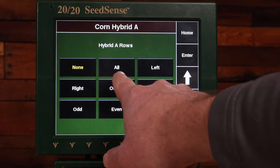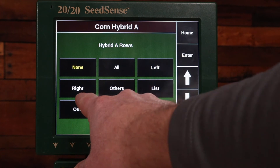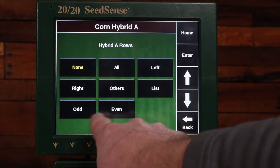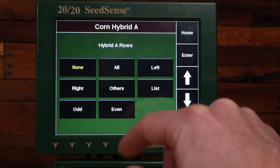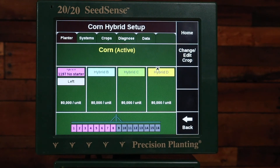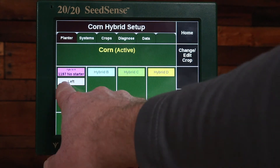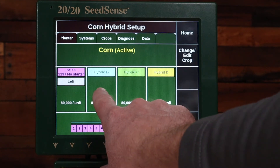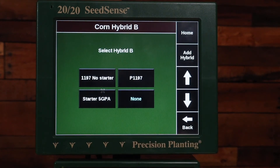After that, I have to choose what rows it's assigned to — it could be all rows, left rows, right rows, a custom list of rows, odd or even rows, and so on. In this example I'm going to choose Left. Now you can see I've got that 1197 No Starter assigned to the left side of the planter.